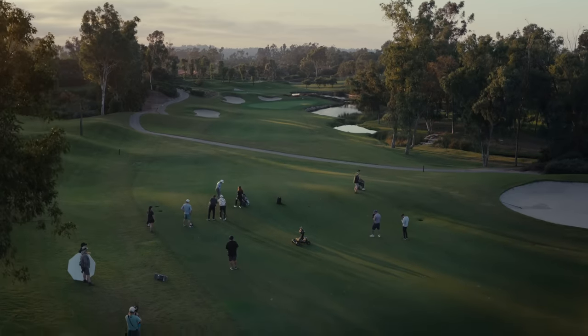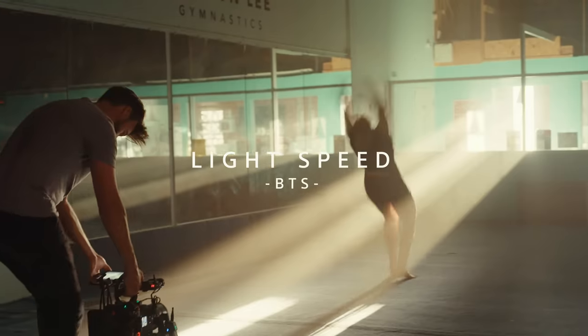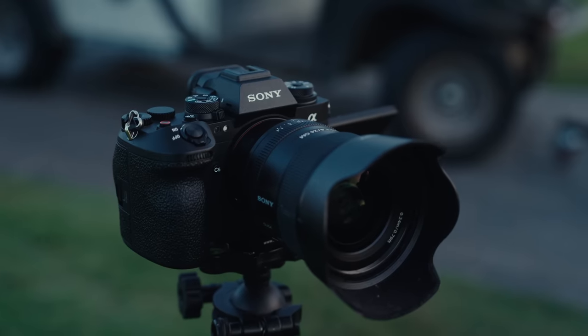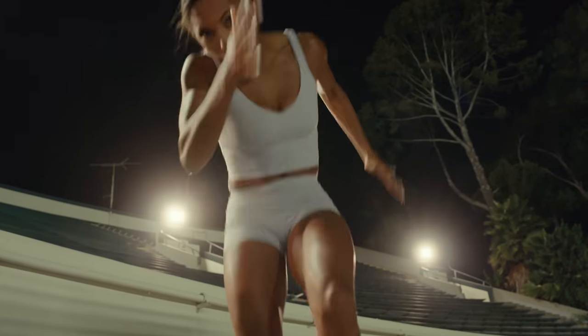Okay guys, let's shuttle in. So here we are, day one of the Sony A9 III launch campaign. We're about to get into some absolute madness.